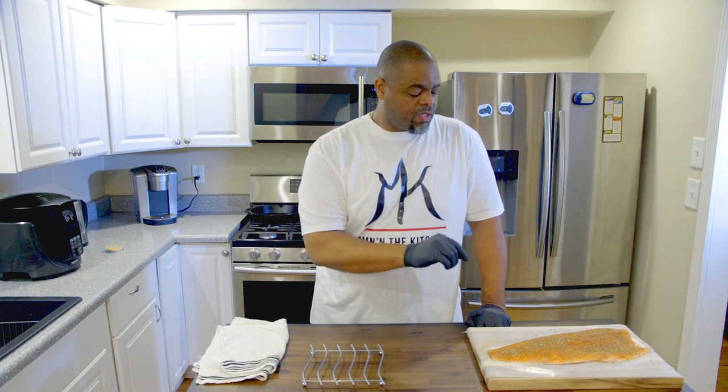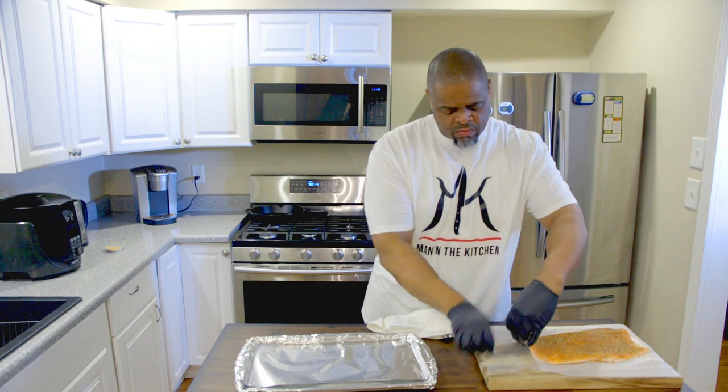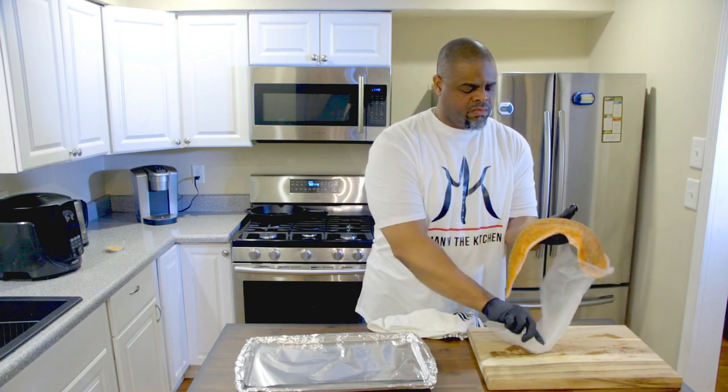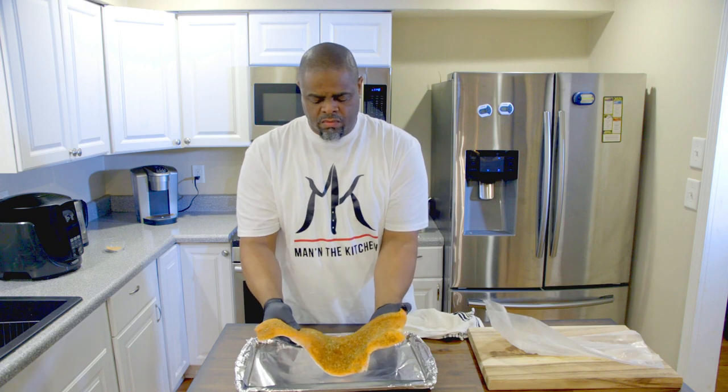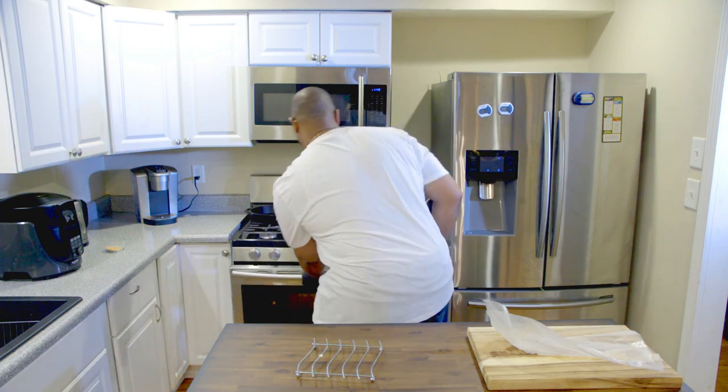I have already preheated my oven at 350 degrees. We're gonna cook this salmon for 15 minutes and check it. If it needs to go a little longer, we'll let it go — maybe five minutes more depending on how thick it is, it might need to go to 20 minutes total. The pan I'm using is already in the oven so it's hot — we're gonna put this salmon on a hot pan and then put it in the oven.